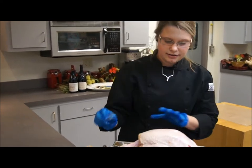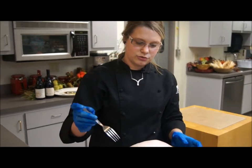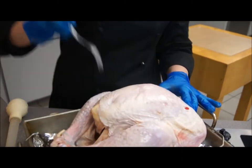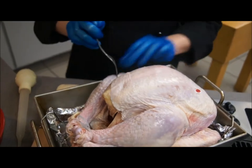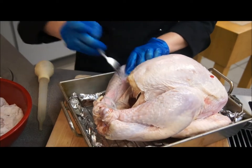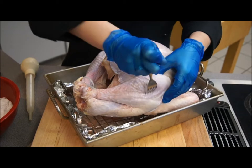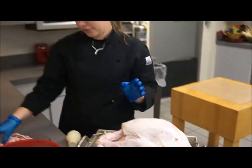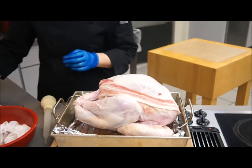I've already cleaned out the giblets and neck from the cavity. Now I'm just going to poke holes all over the breasts and legs of the turkey. This helps render the side pork into the meat. Once you have the holes all over, you're going to lay the sliced side pork right on top.